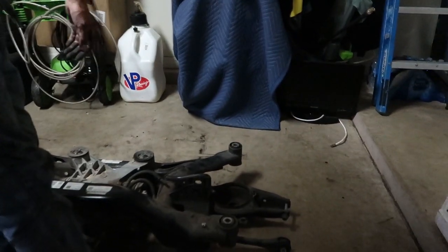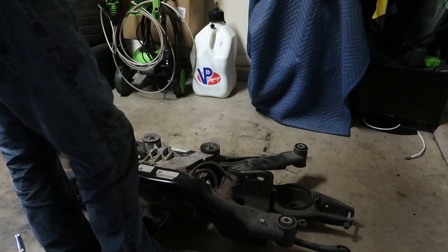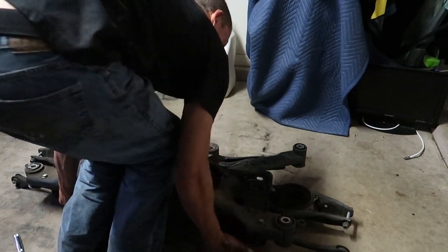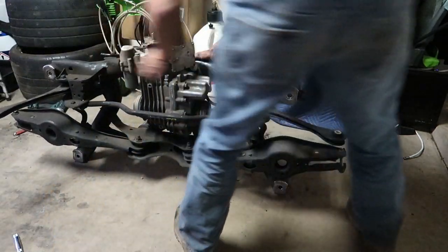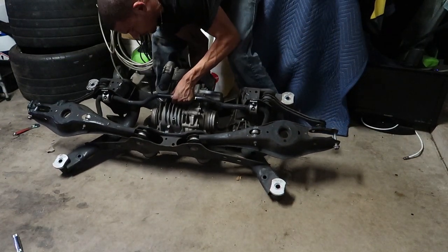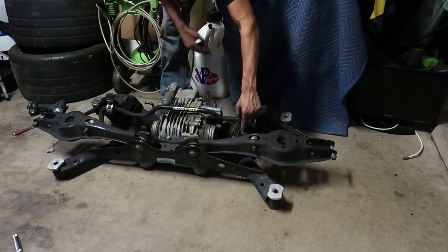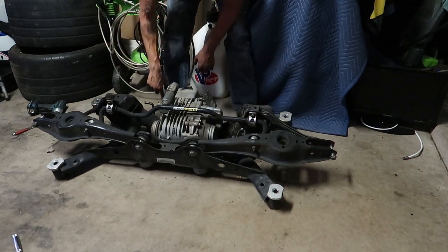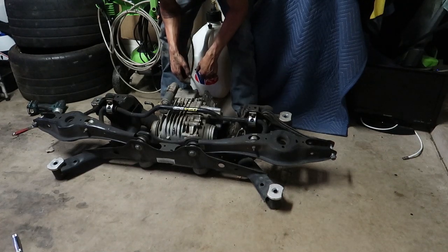Alright, this could go really good or really bad — I need to flip this thing upside down so I can take the sway bar off and the wishbones. The only things left after that will be the diff and the level sensor. Let's see how this goes. Okay, now I've got better access to the sway bar and the level sensor. I'll get these out, take this off — not sure how I'll deal with the diff yet, but exciting!